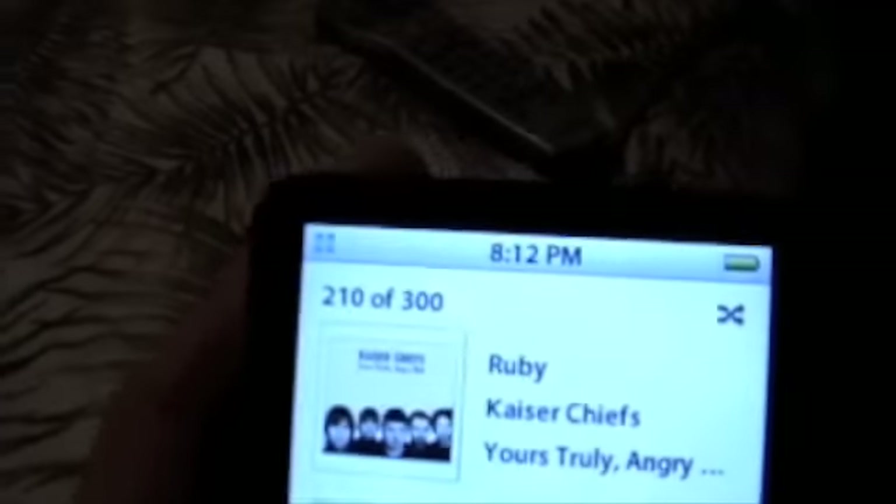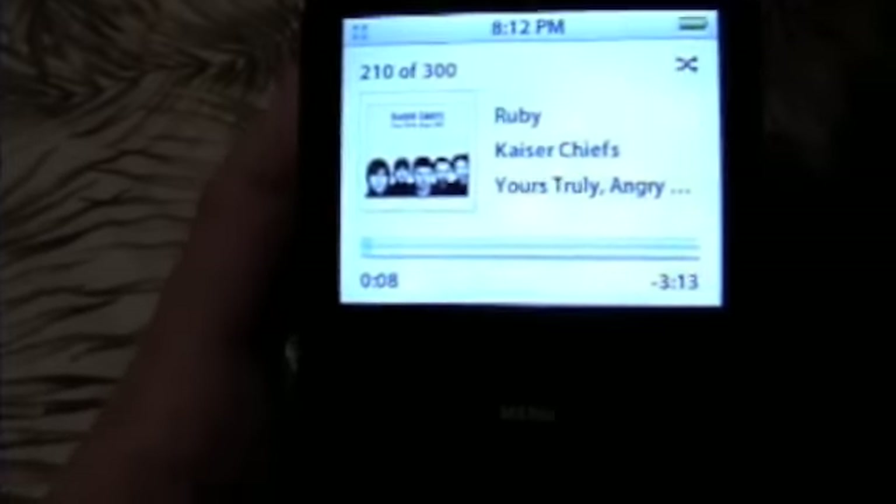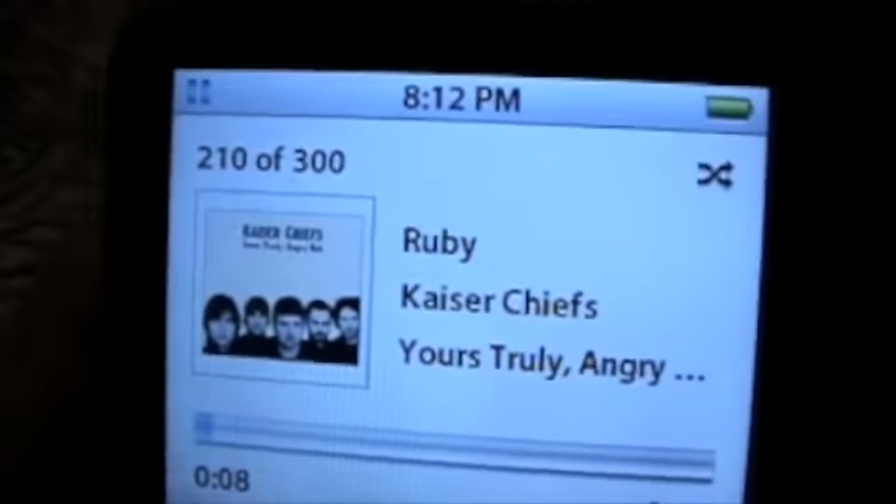First of all, I would like to thank everybody for coming and check out this video — my auction for the iPod video that I have. It's 30GB, black, working, in fine condition. As you can see, nothing bad with the screen. The back does have some scratches, but what iPod doesn't?